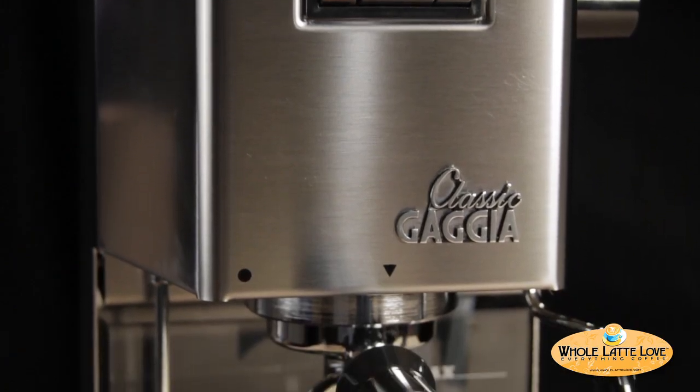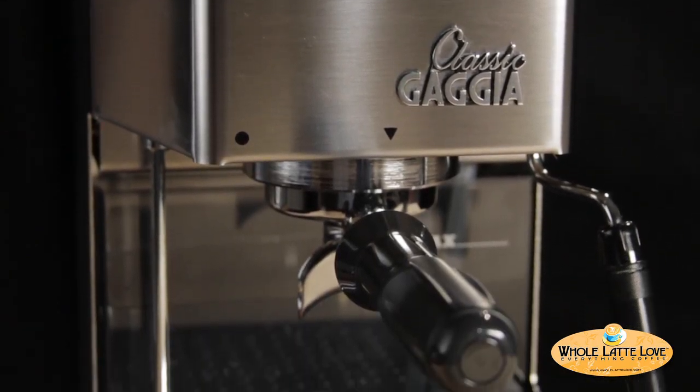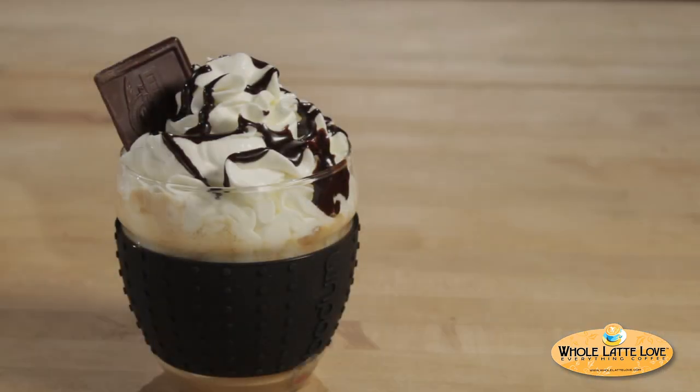Hi, I'm Morgan from Whole Latte Love. Today I want to show you how to make a German chocolate latte using the Gaja classic. The inspiration behind this creation is German chocolate cake, which combines the flavors of coconut and chocolate.